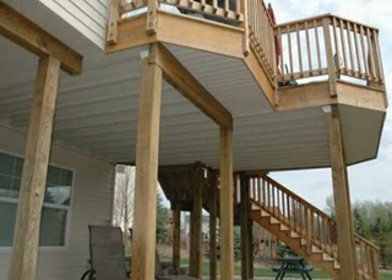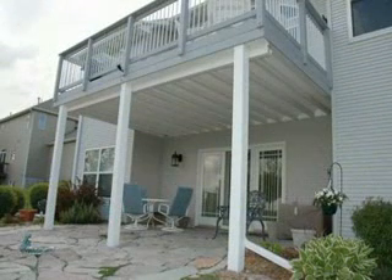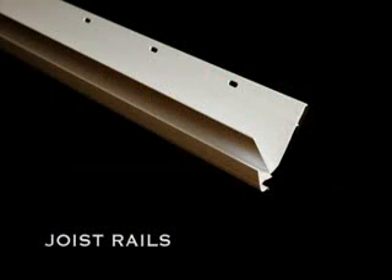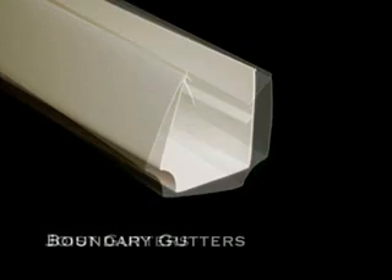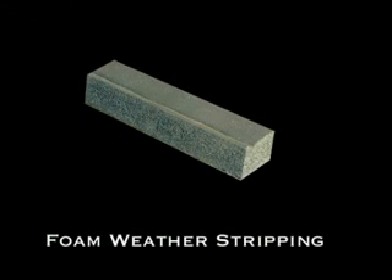UnderDeck can be installed on virtually any size deck. Before you begin the installation, check to see that you have all of the necessary materials. UnderDeck product consists of joist rails, collector panels, joist gutters, boundary gutters, water diverters, and foam weather stripping.